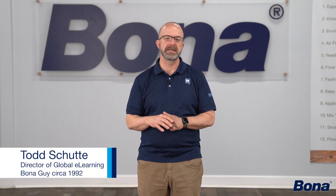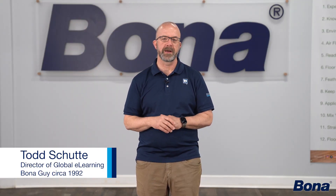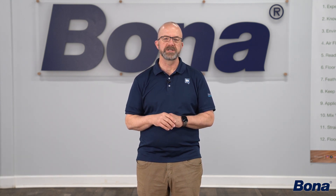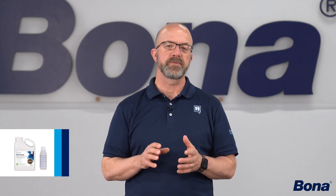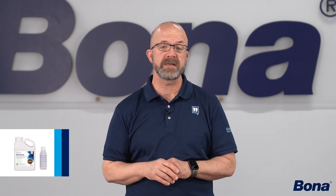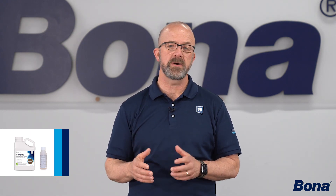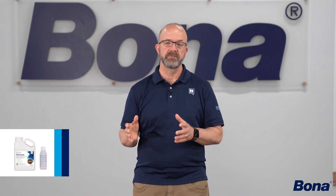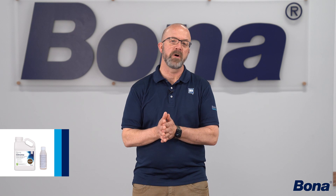Hey everyone, could not be more excited to introduce Bona's newest line of products to you: the Bona Chroma Waterborne Wood Floor Coloration System. I think you'll see as we go through just some of the features and benefits to you as a business owner and craftsman, how this product can change your whole approach to doing a wood floor and the systems you're going to offer.